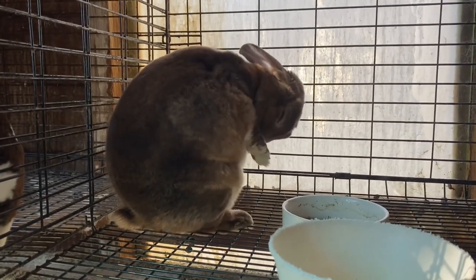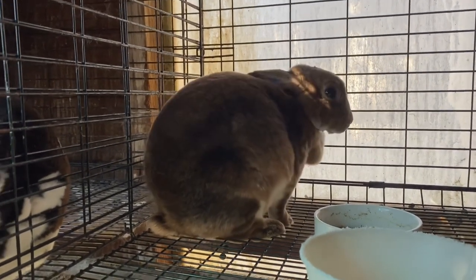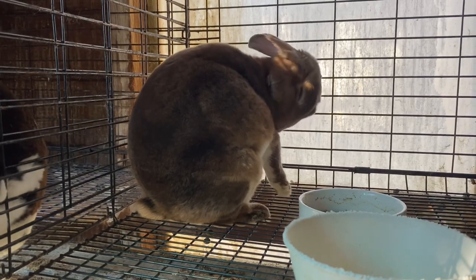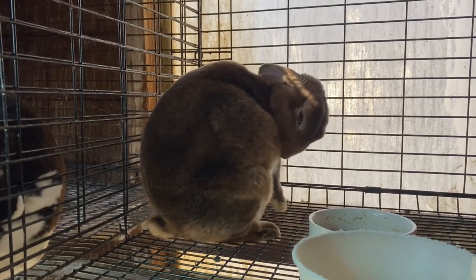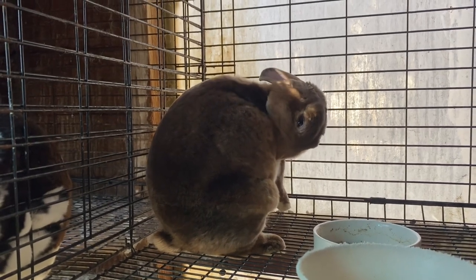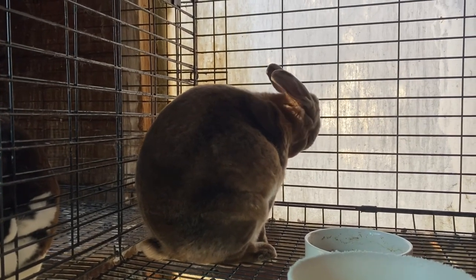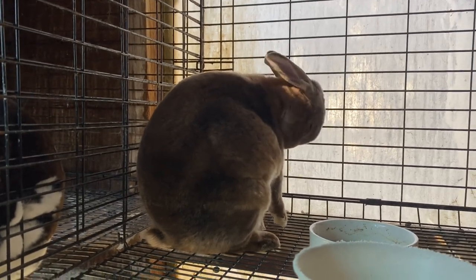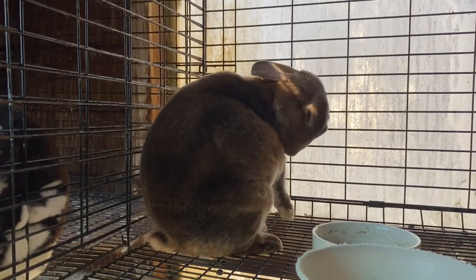Another thing to look at when it comes to does is temperament. I do not like messing with nasty does — does that are nasty both in nature and how they keep their nesting box. If you have a mean animal, it's not worth getting scratched up constantly. You want very nice animals that are easy to handle and make raising rabbits enjoyable. Nasty mothers in the nest box is also a pet peeve of mine. I hate moms that are constantly in the nest box beyond feeding their babies — especially the ones that use their nest box as a litter box when they have babies in it. It will really help your attrition numbers if you can get does that stay out of the nest box.